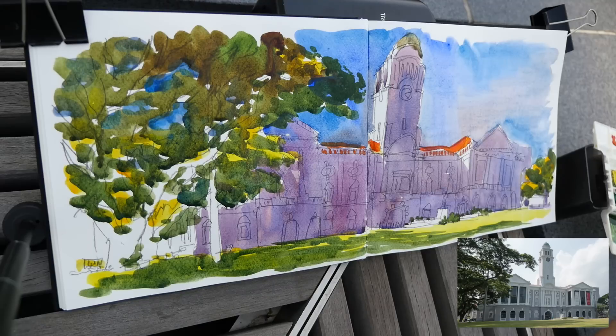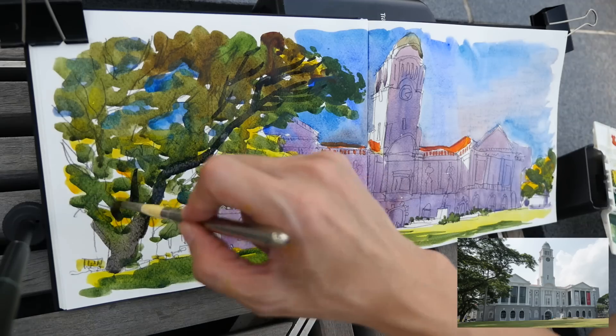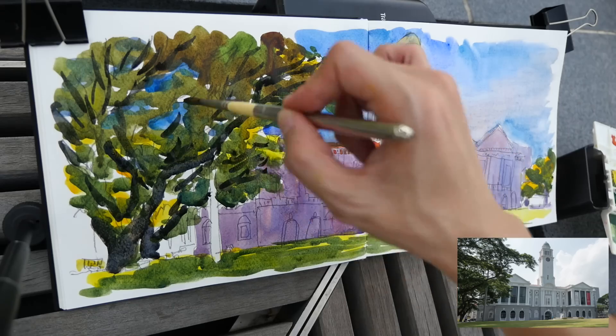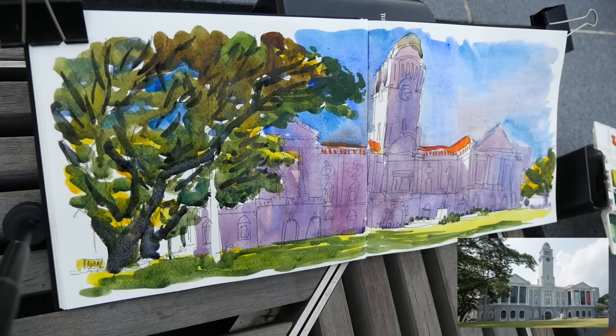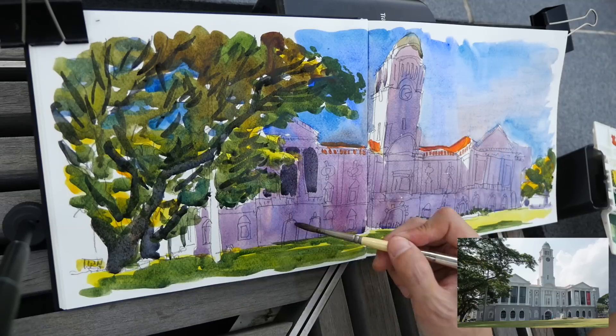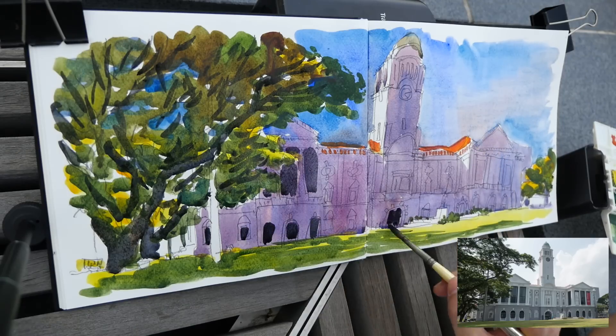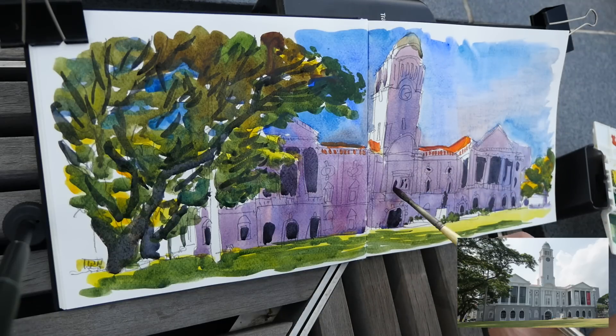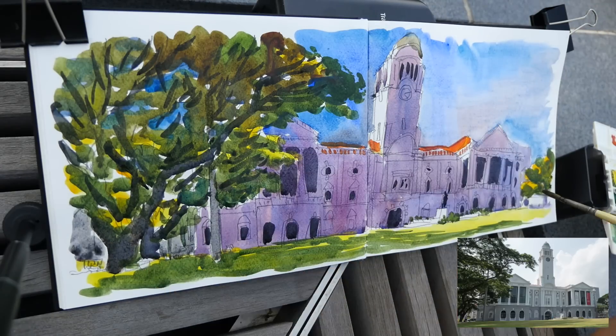At this point I have to wait for the paint to dry before adding another layer. For the branches, I usually use French ultramarine and burnt sienna — that gives a very nice, granulating, textural color. Now I add in all the shadow details to give this sketch extra contrast.